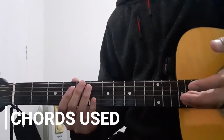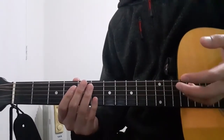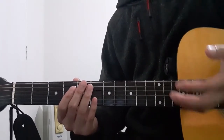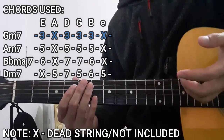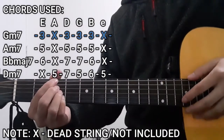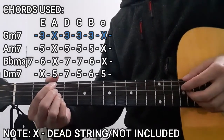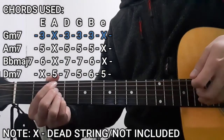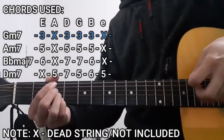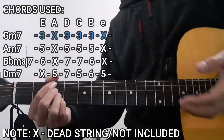Before I teach you guys the chord progressions we're going to use in this song, I'd like to discuss the chords we're going to use throughout the entire song. The first chord is going to be the Gm7 chord. To do this chord, we're going to be pressing the 3rd fret on the lower E string, 3rd fret on the D string, 3rd fret on the G string, as well as the 3rd fret on the B string. As for the A string and the high E string, these are not going to be included — dead strings in this case.